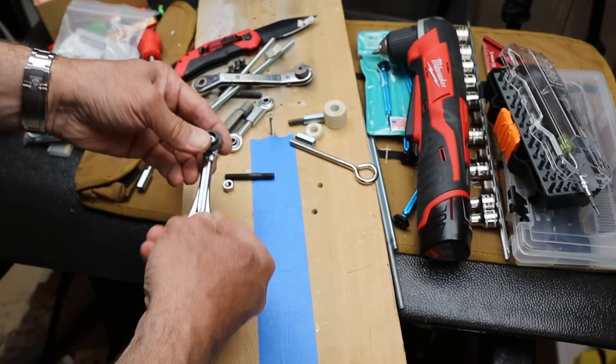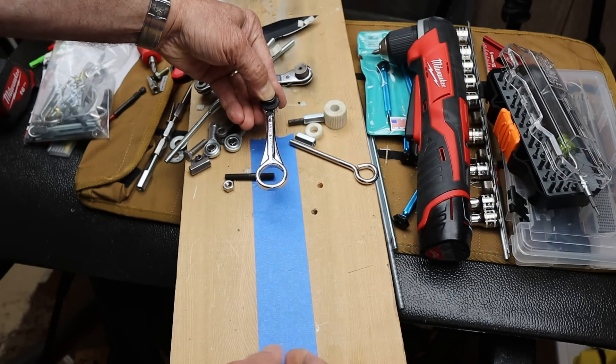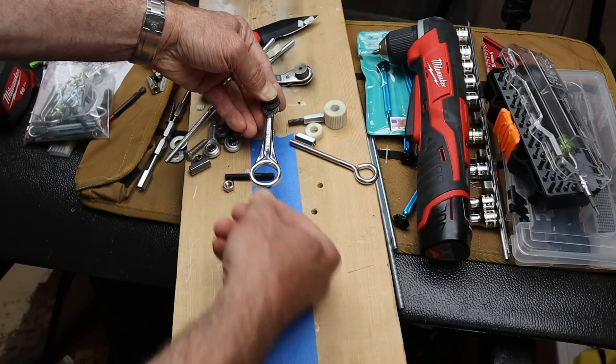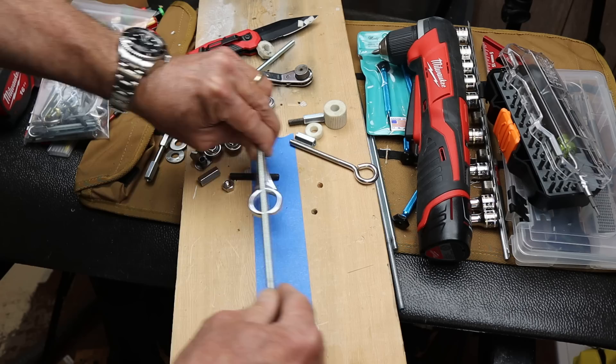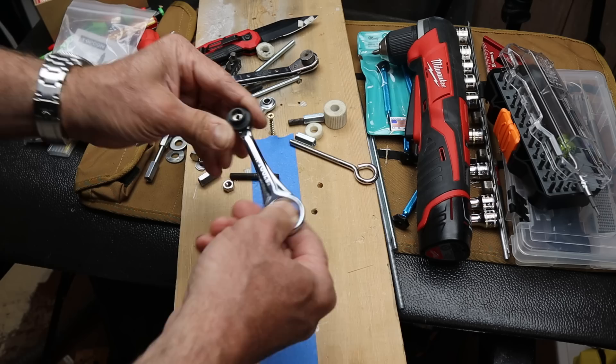I thought there's got to be a better way. Why couldn't I just have a longer handle? If I had a longer handle, I would have to get rid of this ring. I looked at the arc swing of a longer handle, but then I thought — what if it articulated?